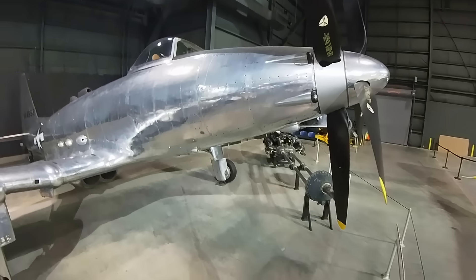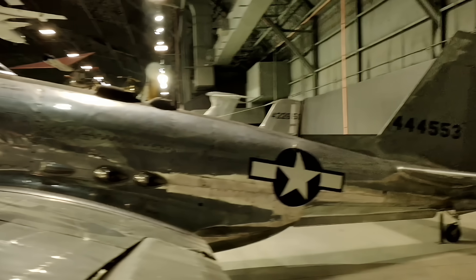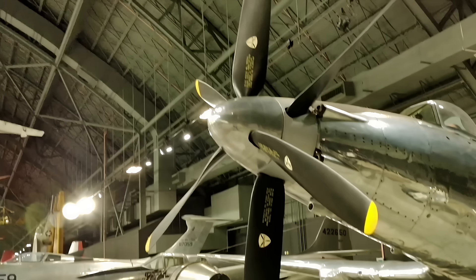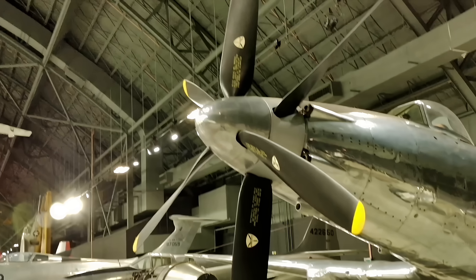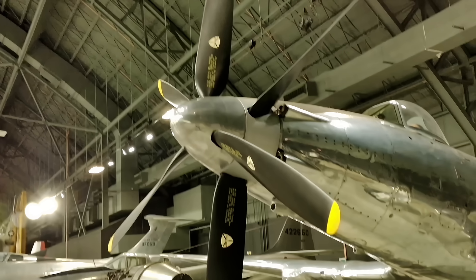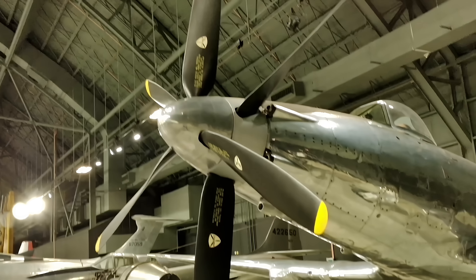Unlike the Ford Trimotor, the P-75 never got beyond the experimental stage and did not go into production, despite considerable promotional efforts at the time. It was an effort by a company making military vehicles to also produce aircraft for the war effort in World War II.